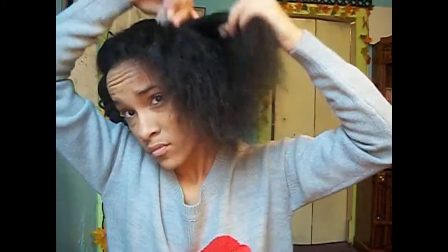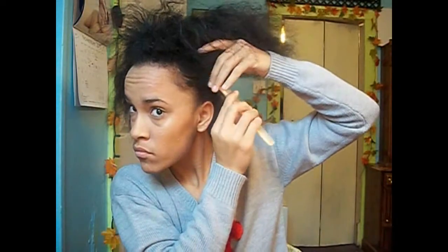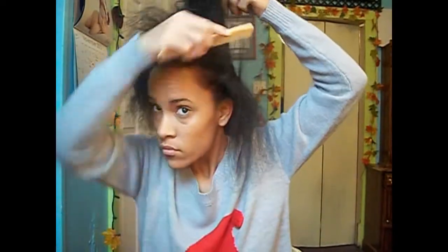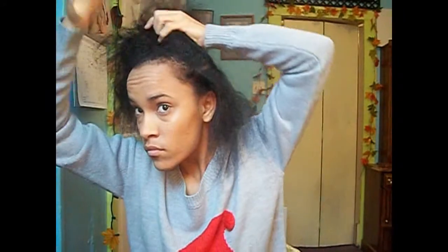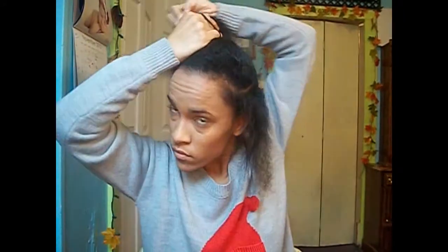This will get it out of the way. I'll do the same with the other section. Then I'm going to take behind my ears and just section that off half and half. I'm going to start in the front, but I'm just going to pin the back up. Now I'm going to take a small comb and just part a section of my hair so I can start to flat twist.